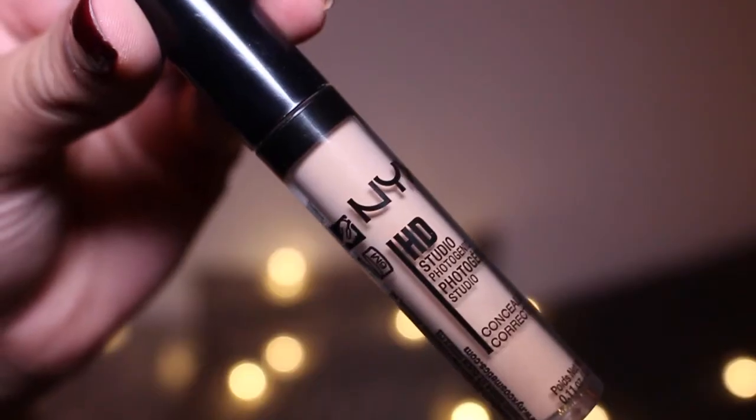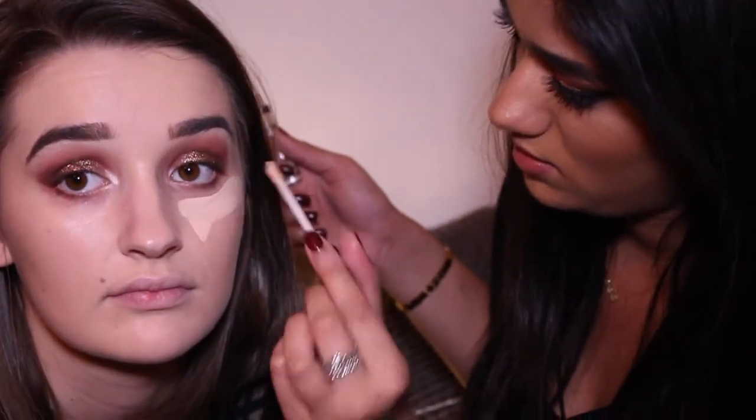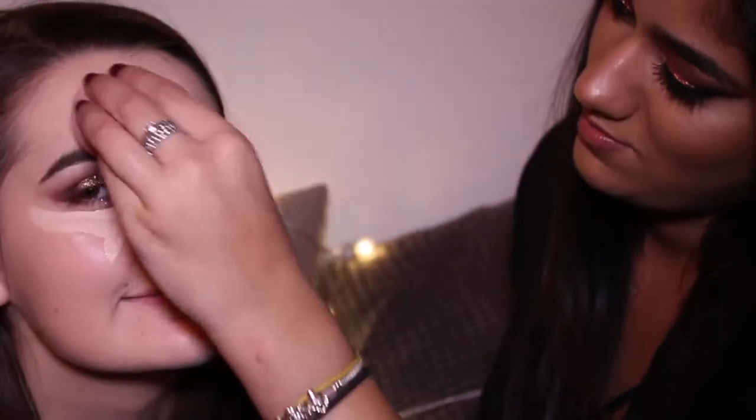Now take your concealer — the HD one — and put it right under your eye, so you kind of shape under the eye. I wouldn't put it directly close to your eye because you're going to blend down anyway. Down the nose as well. I can't wait to get some contour on — it's been about seven days. Seven days too long.